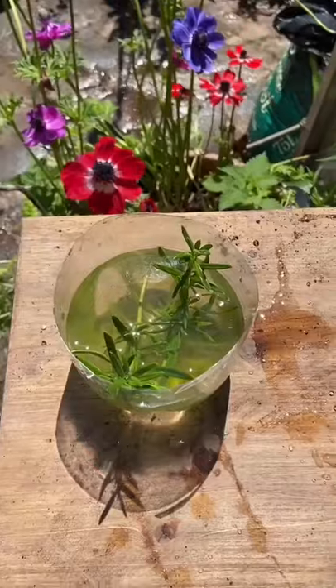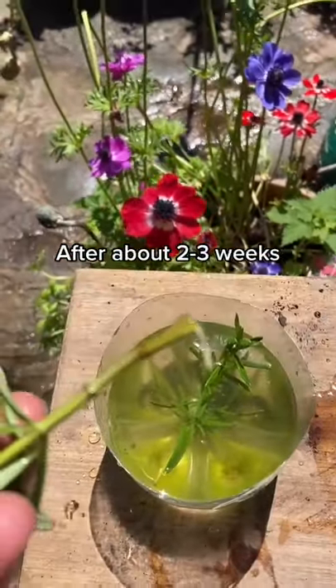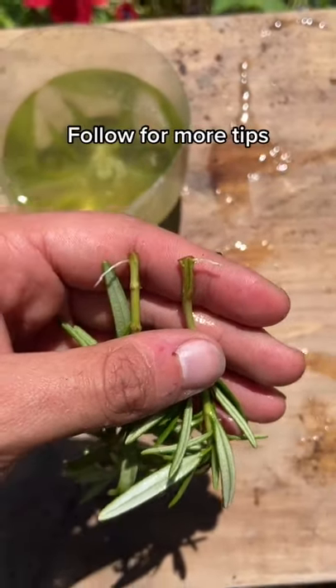I'm using rosemary, but mint and basil will work just as well. After a few weeks they'll grow their roots, ready for potting on. Thank you for watching!